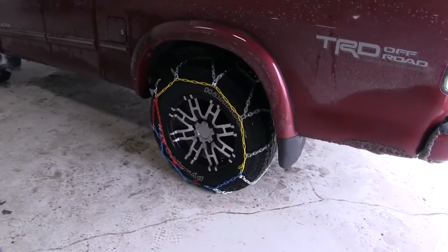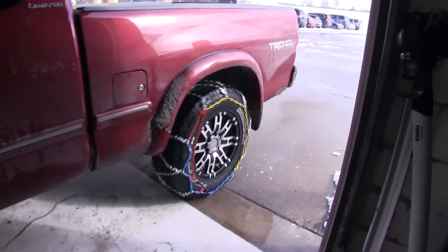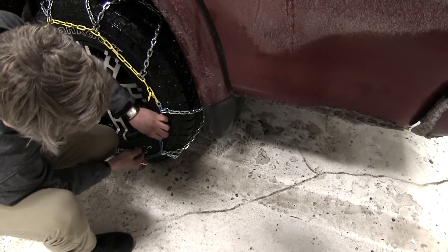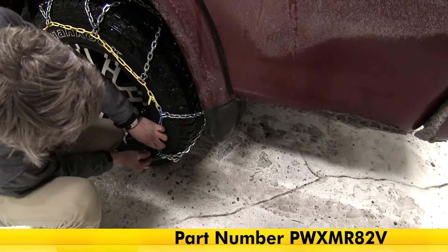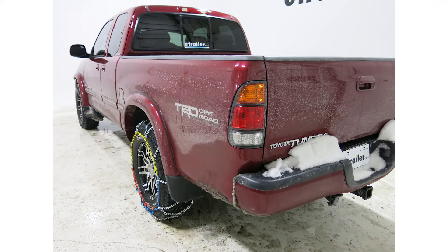Now that we've got it connected, we'll want to drive about 15 or 20 feet, then stop and make any adjustments to make it a little bit tighter. That completes our test fit of the PWAG Brenta-C 4x4 snow tire chains with the square links, part number PWXMR82V, on our 2002 Toyota Tundra.